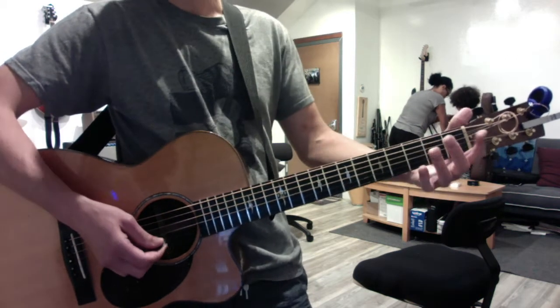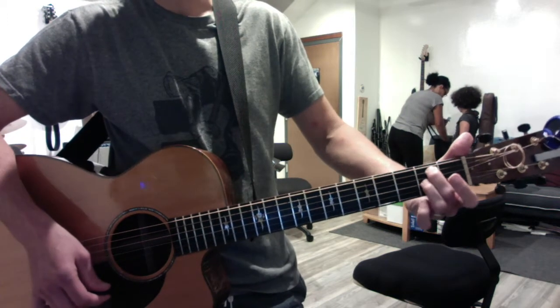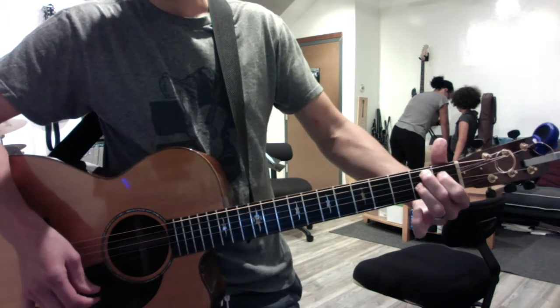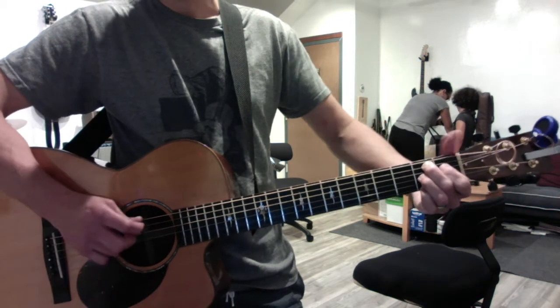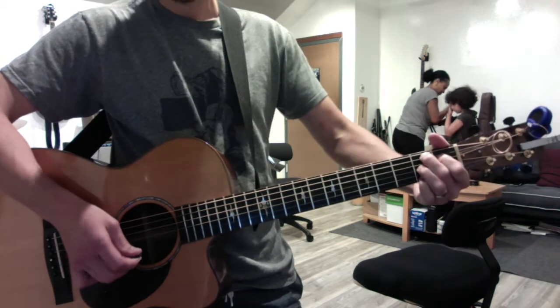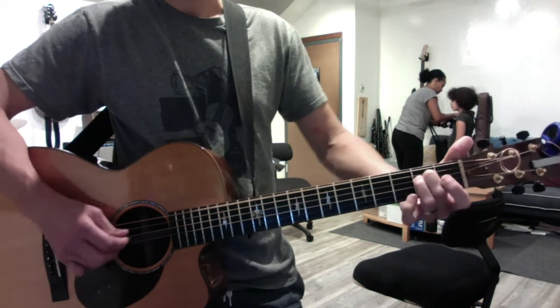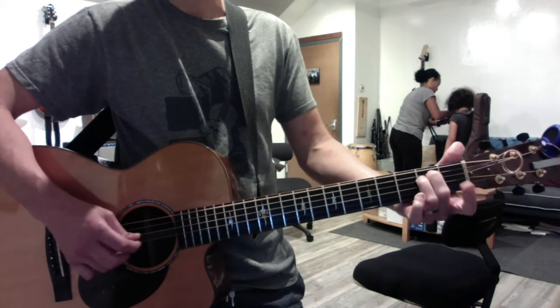Do that for every chord. The bridge is E minor to B7. Shift your ring finger down, plug the gap with your first finger on the D string, and add your pinky to the high E — you can play 5, 4, 3, and 2, so you don't even really need your pinky, but it's properly part of the chord. Actually, don't even worry about your pinky.